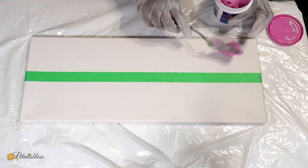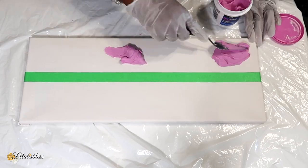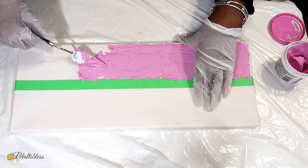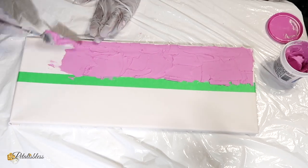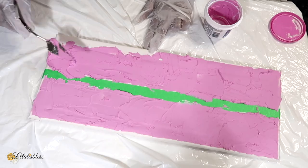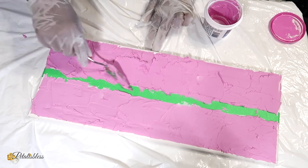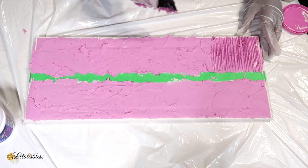And now for our next canvas — with the line straight down the middle — I'm just going to add our compound going on both sides, and then using the comb once again to add texture to our canvas.